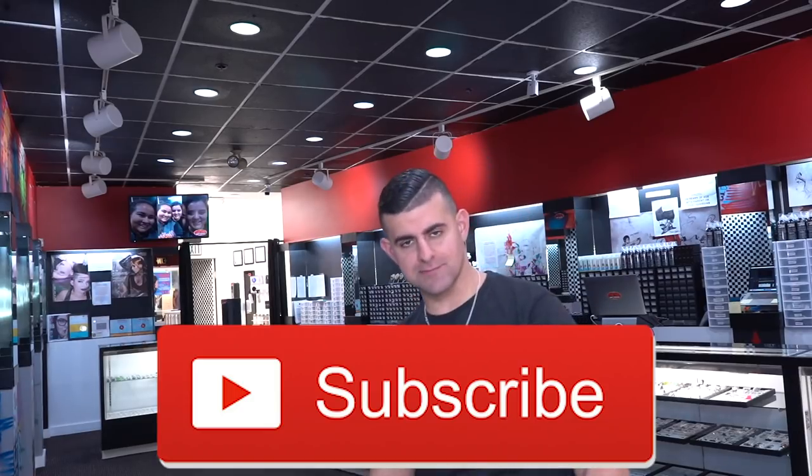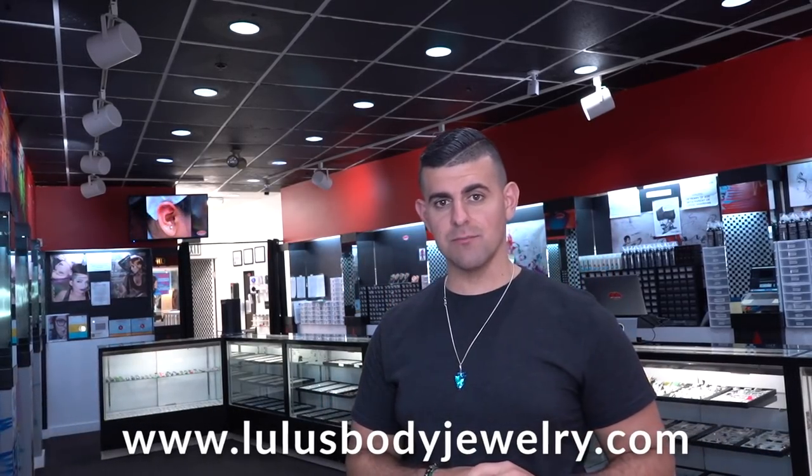Alright guys, that is it for today's video. I hope you enjoyed that. Make sure to comment below any suggestions you have for videos, ideas, or what you thought about today's video. If you haven't subscribed, what are you doing? Subscribe — join the channel, join the movement. Turn on your post notifications by hitting the bell icon, and of course here's the website: LulisBodyJewelry.com. We do ship worldwide. I'll see you guys back here tomorrow — peace!